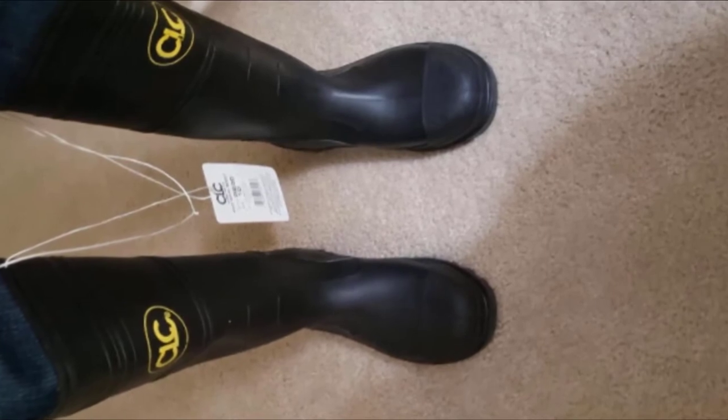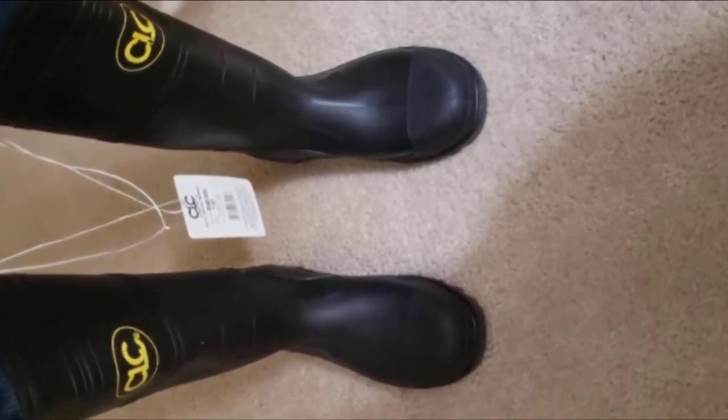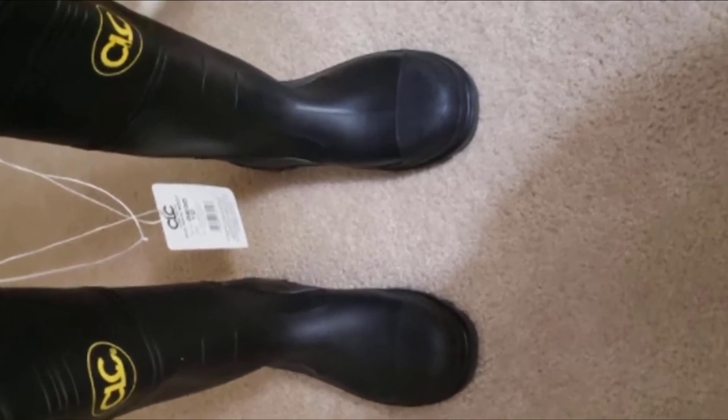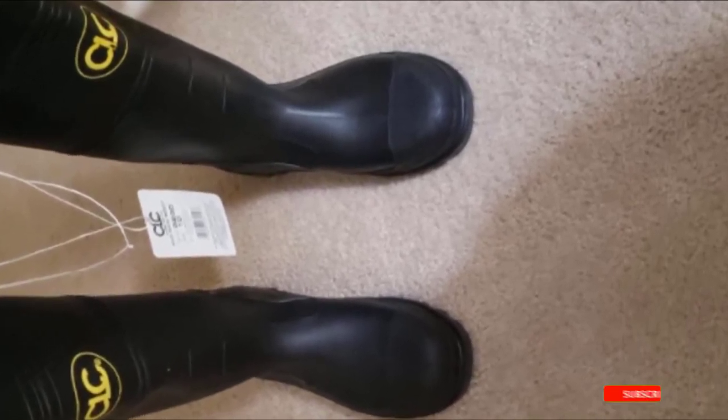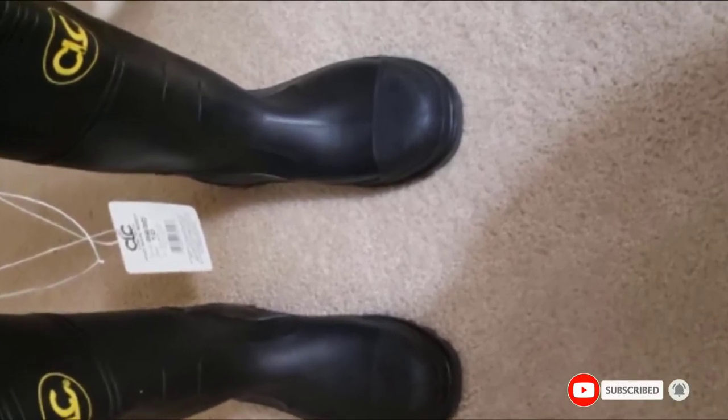The sole is especially worthy of notice since it is thick and nicely textured, providing a good grip in rivers and shallow waters. To prevent irritation, the CLC Boots have a flexible top-line design so you can freely move about without discomfort.